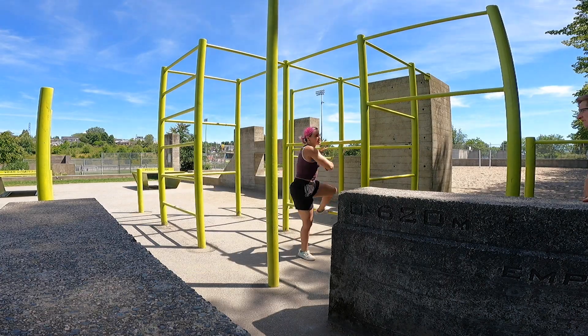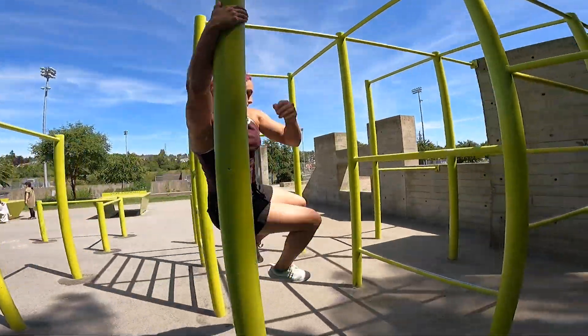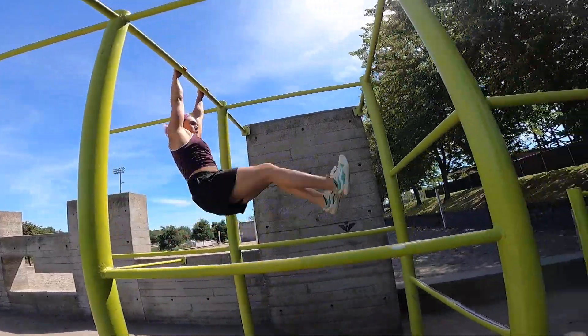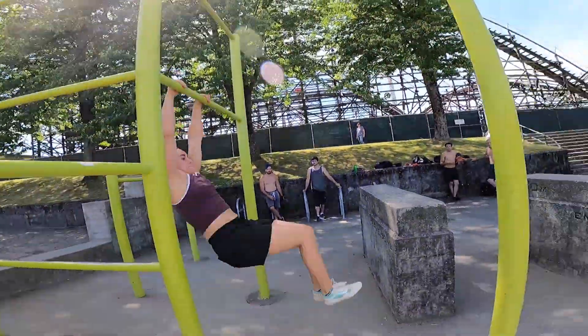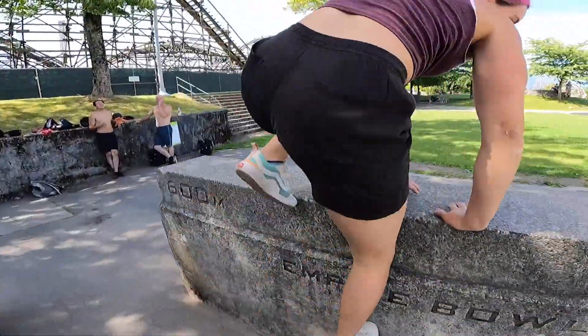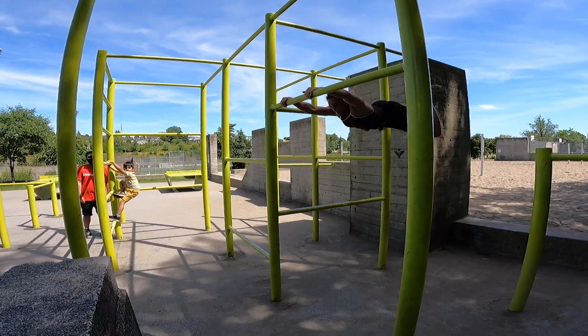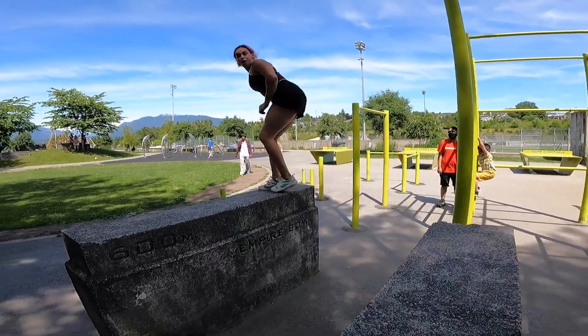So yeah, that's basically how I do it. I look at the spot, see if I can do things I've seen done before. Look at what other people are doing and copy it — just copy it. Link it all together. But don't forget to practice moves individually so you actually get them.